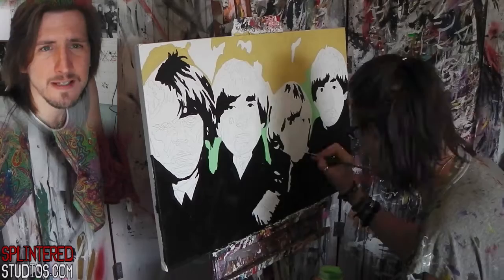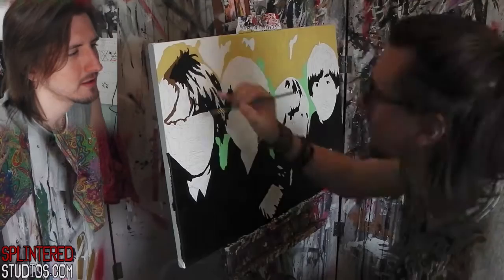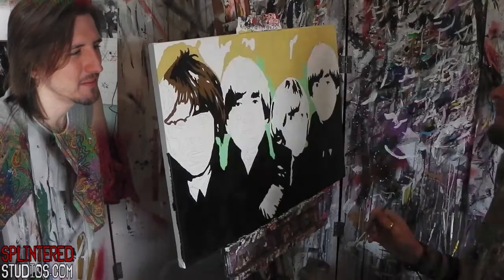And then I thought I don't like that creamy colour in the background. Let's try this mint green. Also looks like shit — I don't know what I was thinking. Look at this. Awful. Awful.